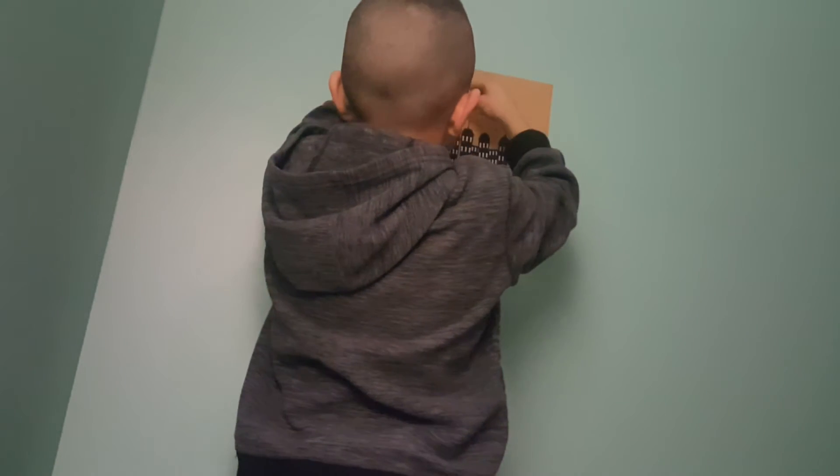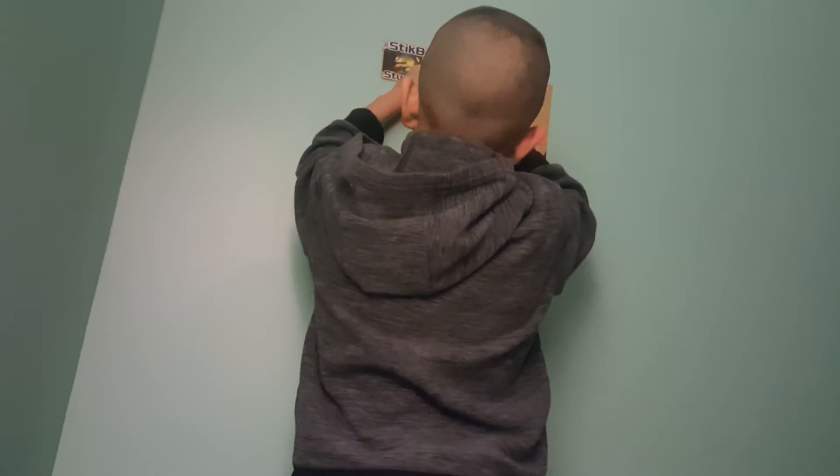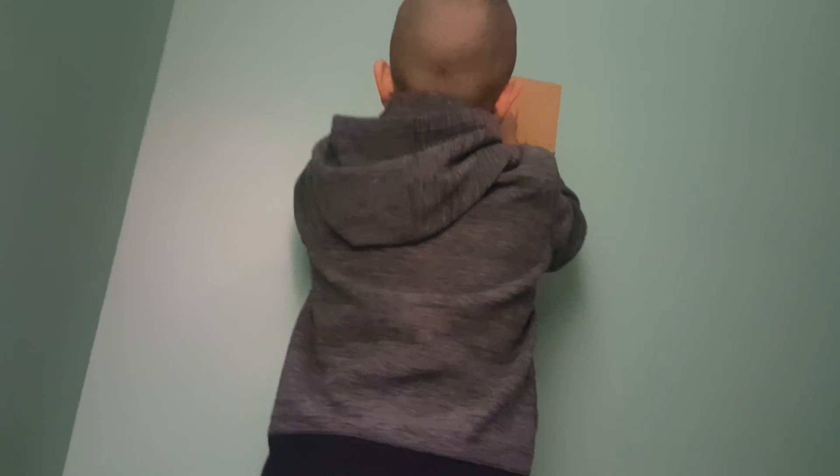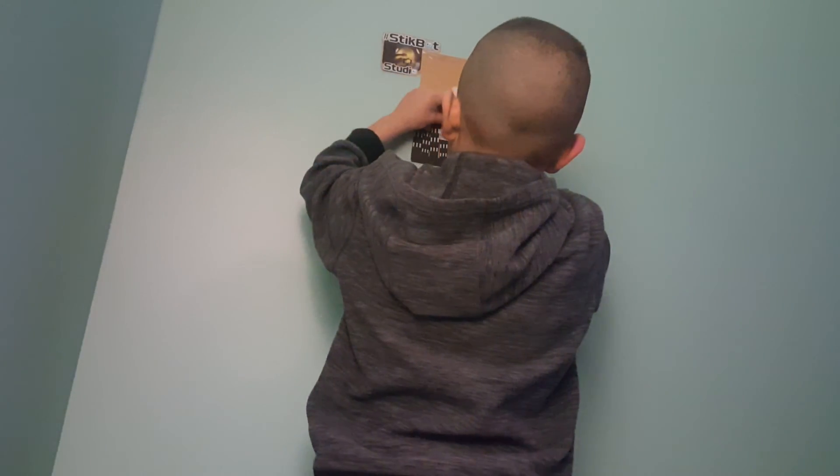Okay guys. Brother, I thought you were going to put the music — 'Let Me Love You.' I'm going to put some music, guys. 'Let Me Love You' — that's the one.